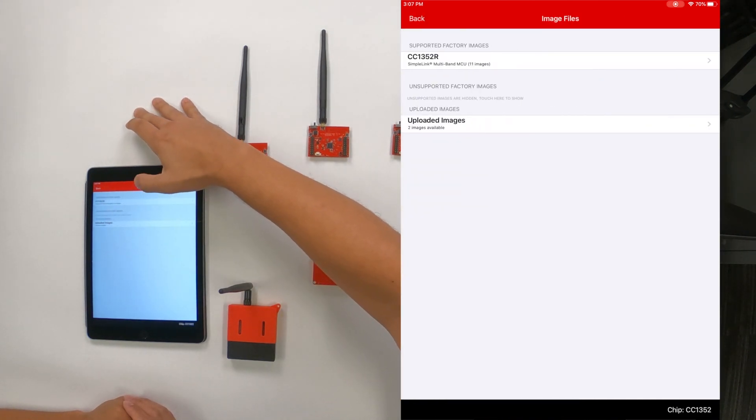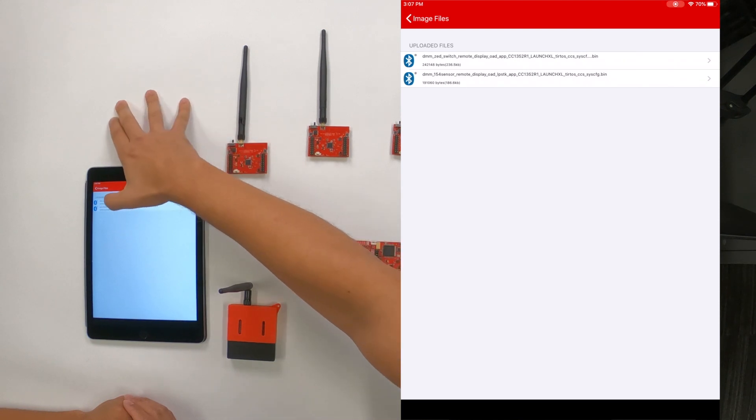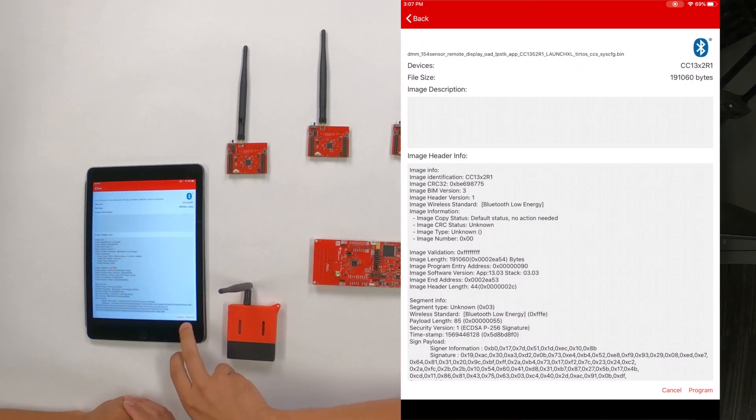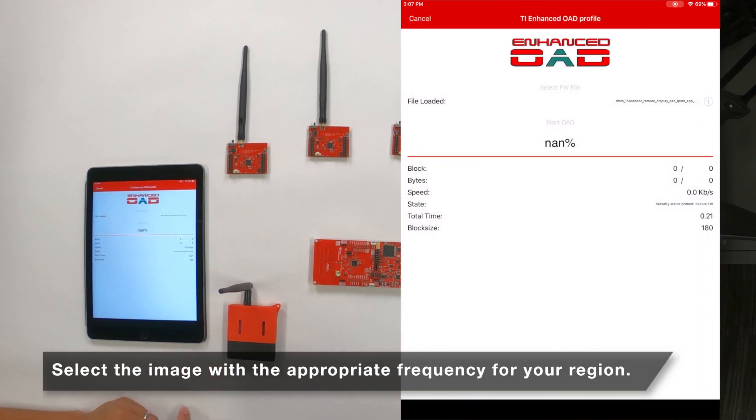We'll go into the firmware file and select our 15.4 sensor image. At this point you're ready to program it — just press the Program button.